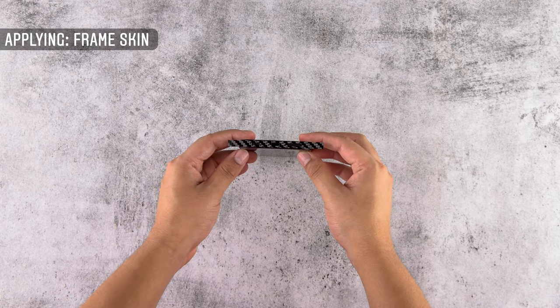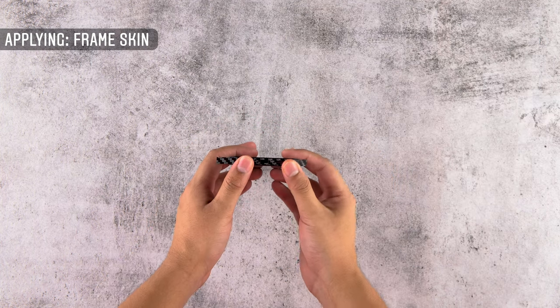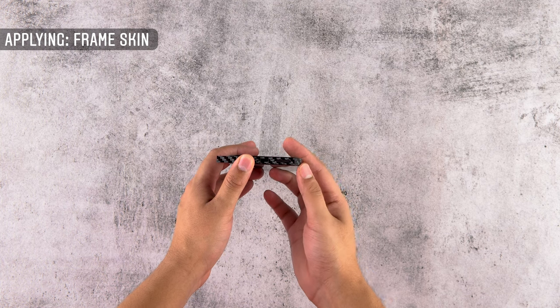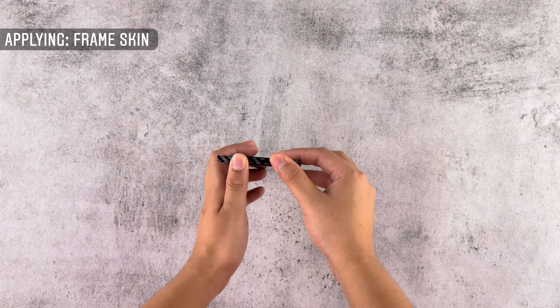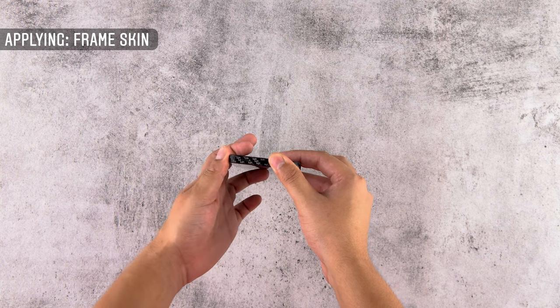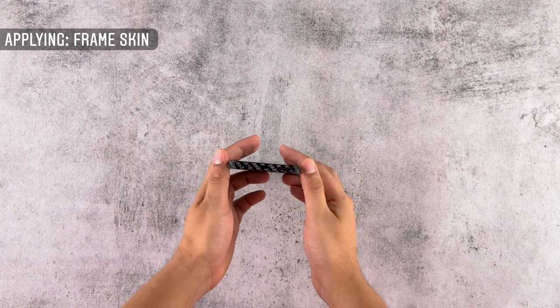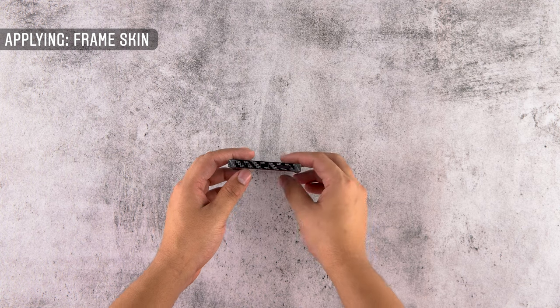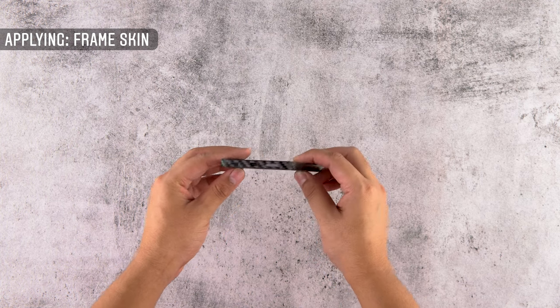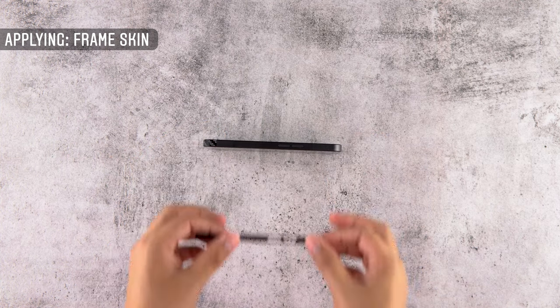Now heat the frame skins at the ends for 5-10 seconds. Once heated, apply pressure at the side edges making them seamlessly fit to your phone's edge. Now let's apply the next piece.